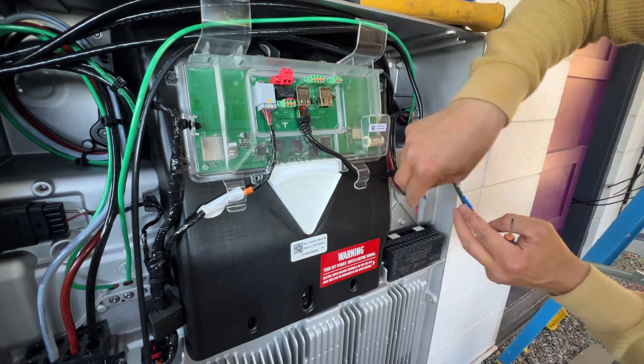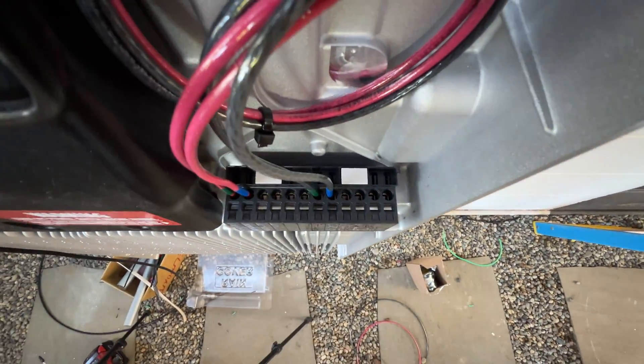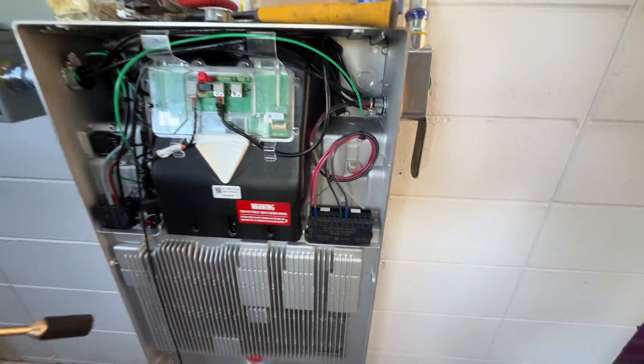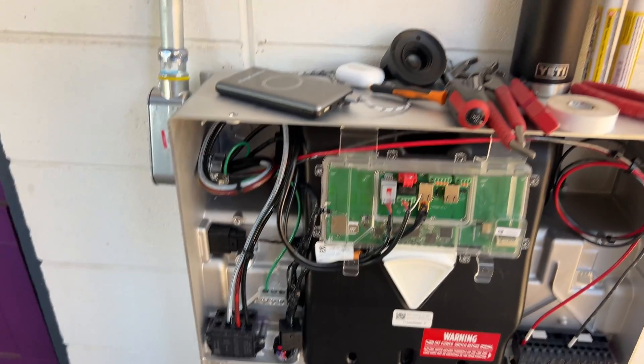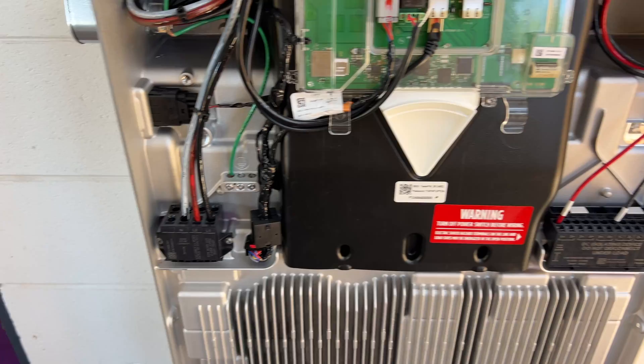Now we can wire the DC side of the Powerwalls. Usually we want to spread the solar array evenly across all Powerwalls to maximize charging efficiency. However, we have three strings and two Powerwalls, so I'm going to run two strings into one Powerwall and the third string to the second Powerwall.